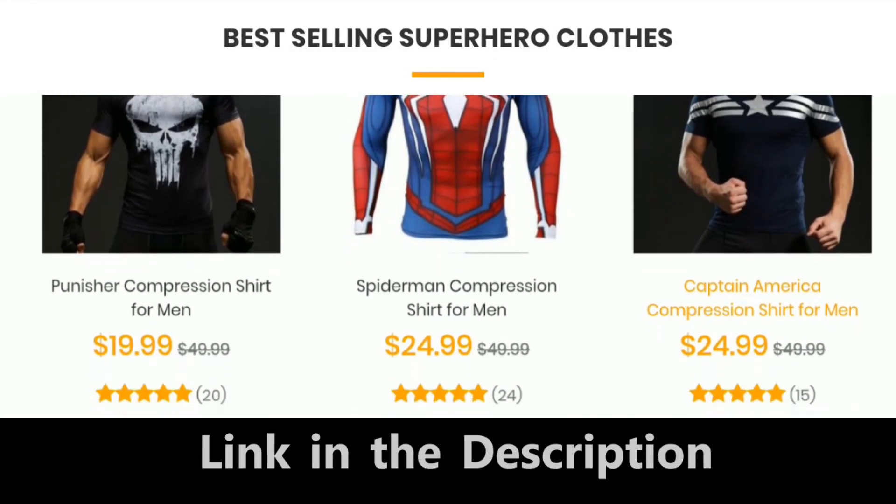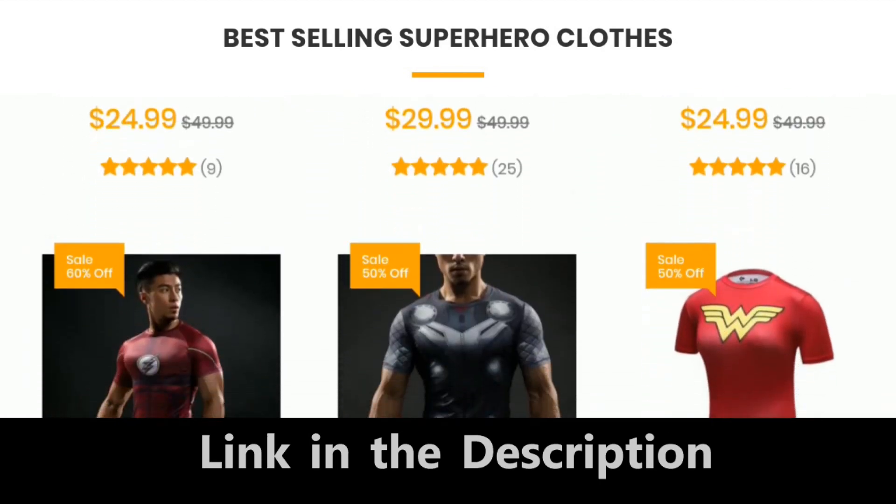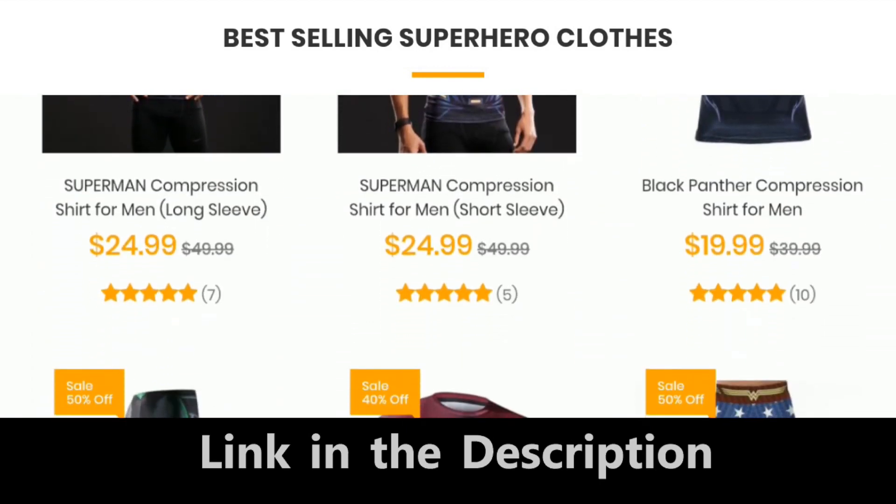Hey superfans, unleash your inner superhero with these super compression shirts, tank tops, leggings, shorts, t-shirts, and even costumes. Link in the description below.